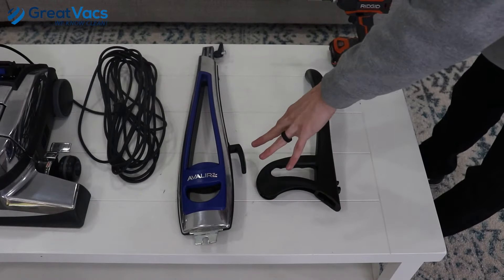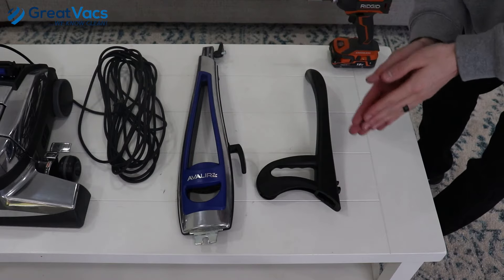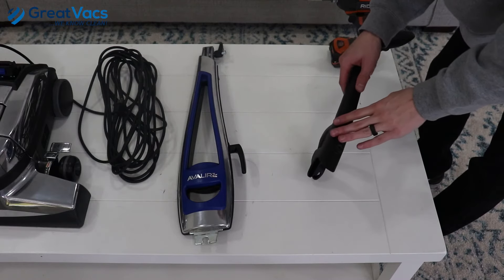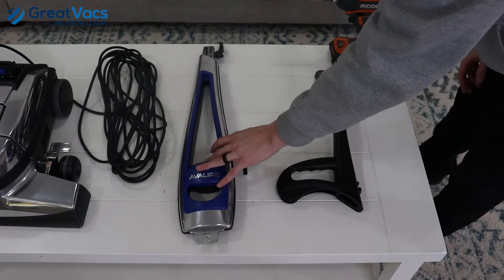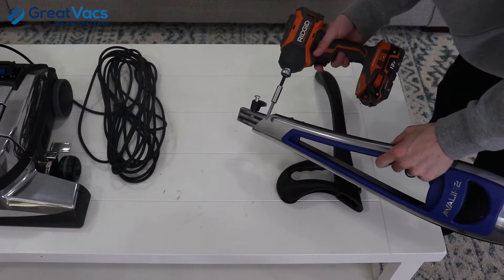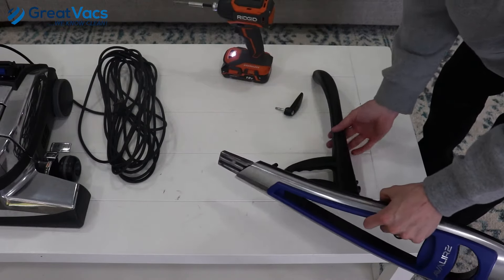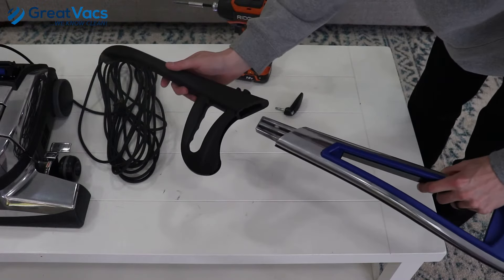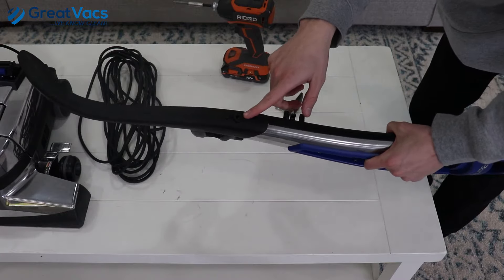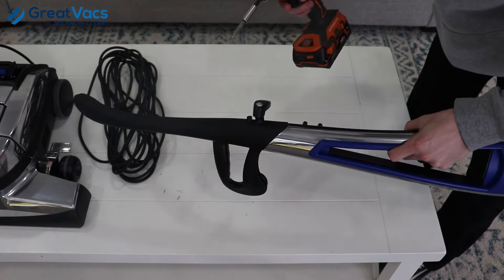I'm going to start with the handle portions first — you have the top handle and the lower handle. From the Kirby Ultimate Diamond models all the way down to the G4, the cord wrap screw and the cord wrap piece itself will be in the top handle. But from model Centria all the way up to Avalier II, which is this model, the cord wrap will be in the lower handle. So I'm going to take my power tool and remove the cord wrap and the cord wrap screw, then take the top handle and connect the two pieces. Slide the top handle over the lower handle portion. On the top handle there is an area for the cord wrap screw and cord wrap to go into, so I'm going to put the cord wrap screw in there and tighten it down with my power tool.